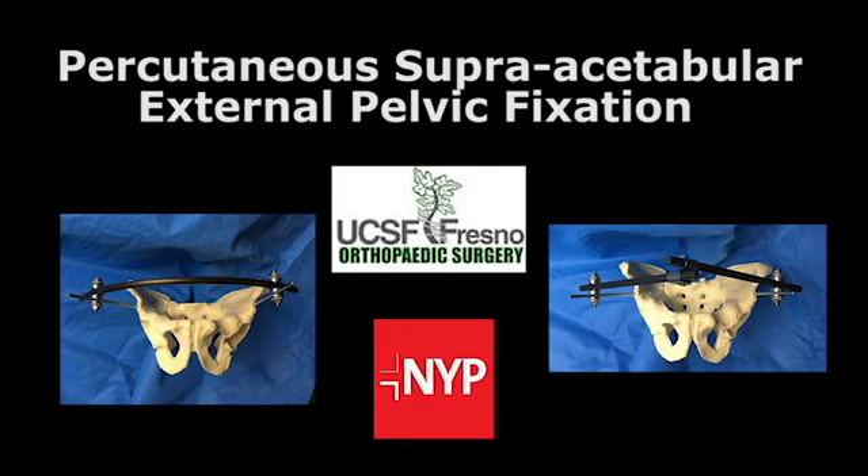This is an instructional video for the supra-acetabular pelvic external fixator, percutaneous with fluoroscopic guidance.